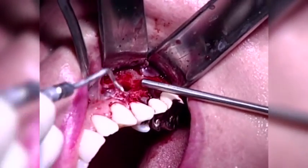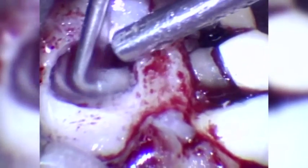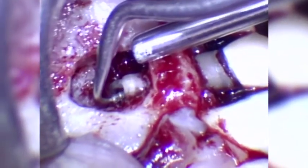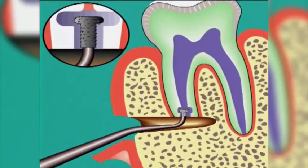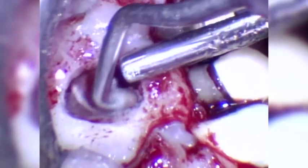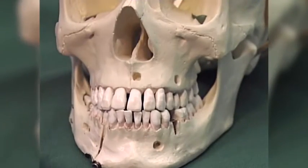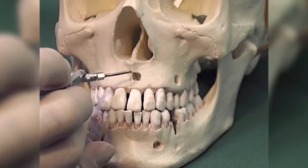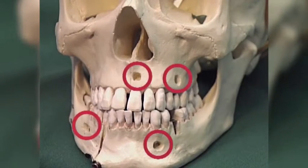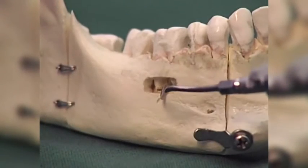The diamond coating of the SonicFlex retro tips ensures the cavity can be prepared with good control and efficiency. For the retention of the majority of the retrograde filling materials, an undercut should be prepared. Because of their small size, the tips not only allow greater control, but also minimize the removal of bone to gain access to the apex of the root. The controlled preparation of roots is possible for both upper and lower molar teeth due to the angulation of the SonicFlex retro tip.